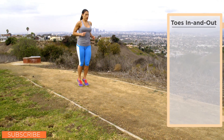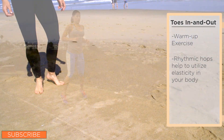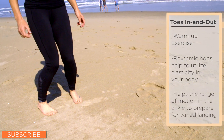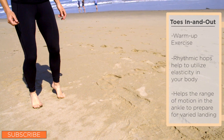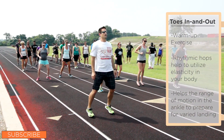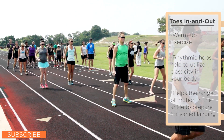Toes in and out is a warm-up exercise. The rhythmic hopping helps utilize elasticity and prepares the body for the impacts of running. Additionally, this helps with range of motion in the ankle, which prepares the foot for varied landing positions that can occur throughout a run. Also, it improves coordination and perception of where the weight is on the ball of the foot during the drill.